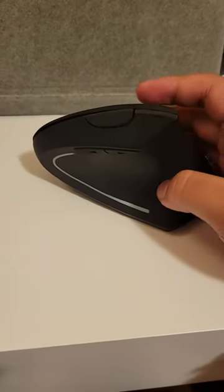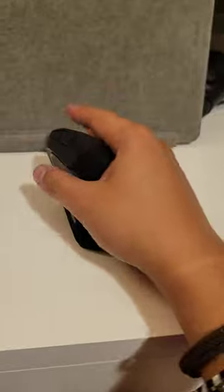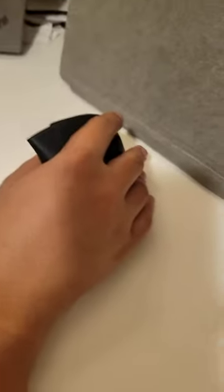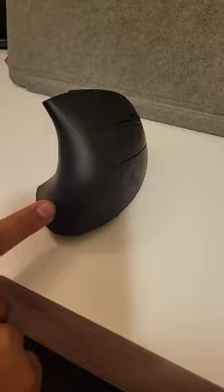The ergonomic mouse is great — this is how I handle it now. As you can see, my hands are really nicely on the two buttons. At first it actually looks weird, but it's really ergonomic.